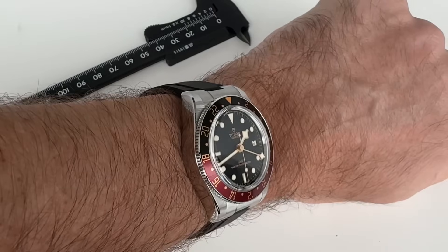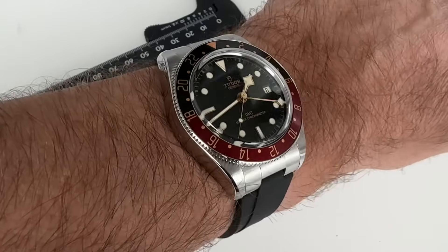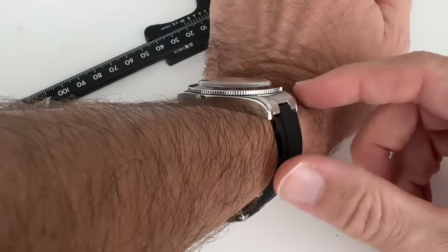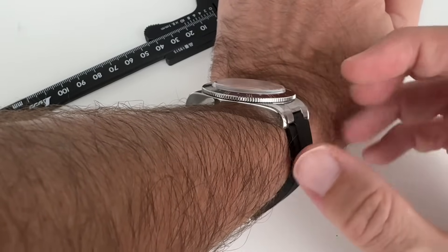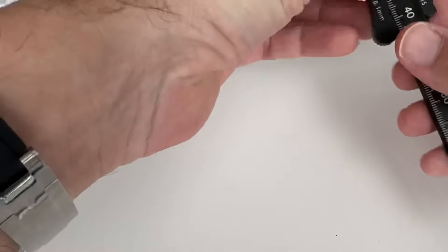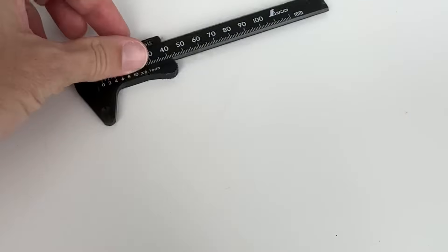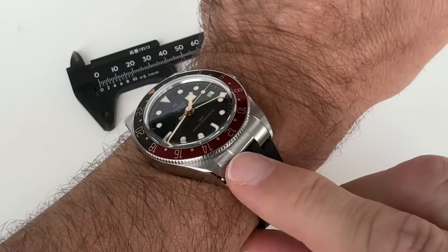Here we have a very vintage-looking black meeting a sort of burgundy — one of the trademark colors of Tudor. It's 39mm and, counting the crystal, just over 12mm thick. On my calipers I see 12.5mm, and without the crystal it's under 12mm — really a fantastic measurement. The lug-to-lug as I measure it is 48mm.